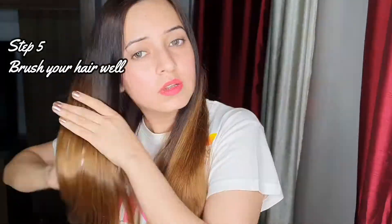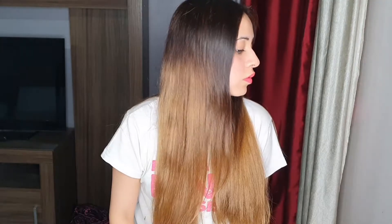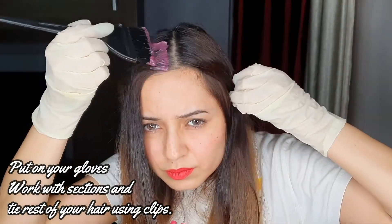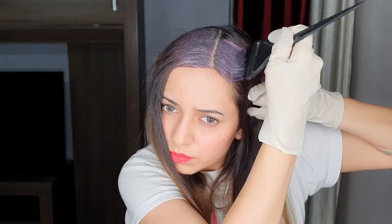I'll whisk it well so that everything is mixed properly — you'll get a mousse-like texture. I'm going to apply it on my lengths. Always use gloves because these colors contain harsh chemicals. When you're applying, please make sure the color does not get into your eyes or your mouth — please be very cautious about that.